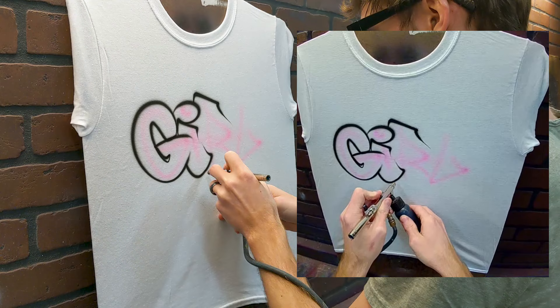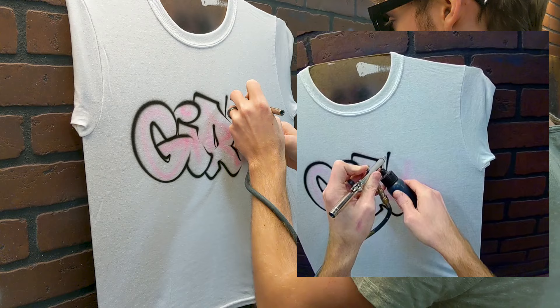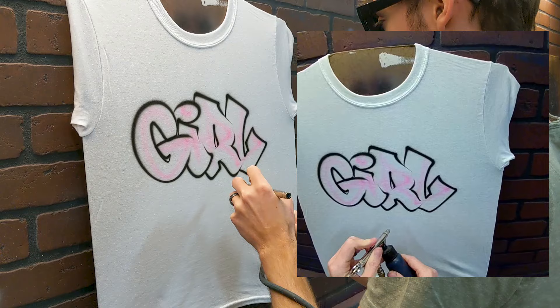I imagine I'll do a bunch of videos on the graffiti letters themselves — seems to be what people ask me about the most. But for now I'll just do it and you can watch.